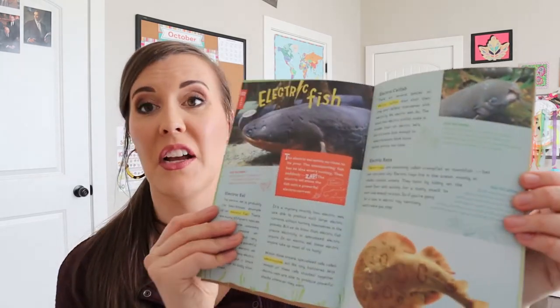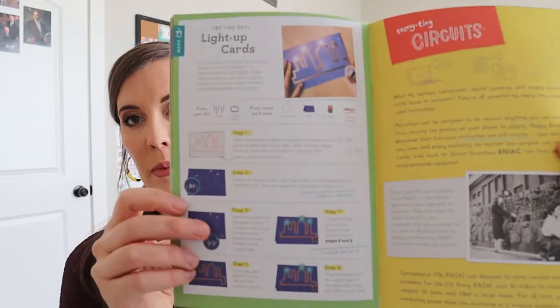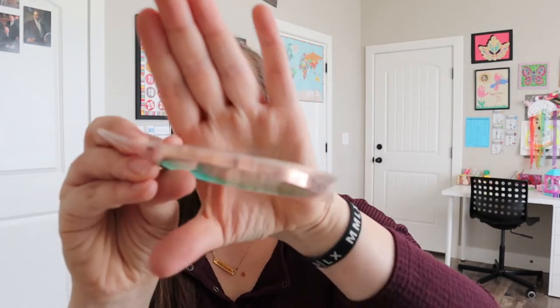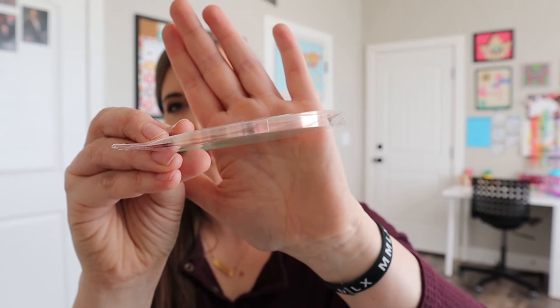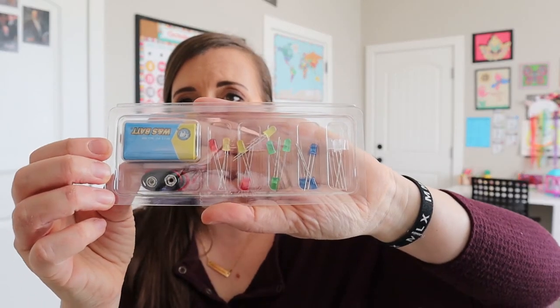Oh, electric fish — that sounds pretty cool. And then it has some other experiments you can do right here. So in here we have — I don't know if this is wire, it's copper. It looks kind of like copper tape, but I'm not really sure. I guess we'll find out. And then a whole bunch of our little circuit pieces and a nine volt battery in here.